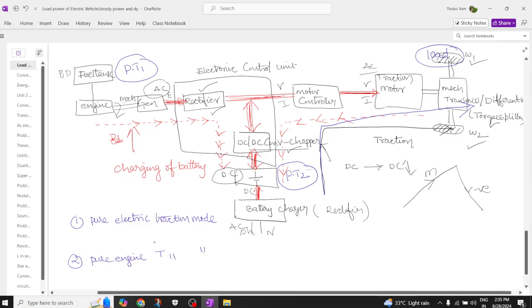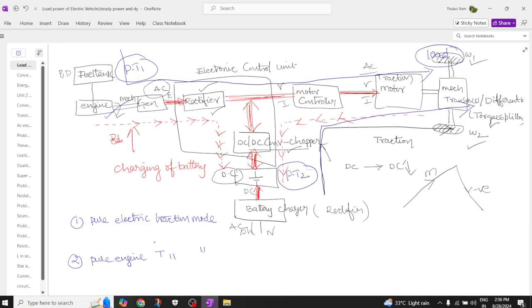The second mode of operation is pure engine mode. Power flows from the fuel tank to the engine, engine to the generator, generator to the rectifier, and then to the battery. From the battery it drives the motor — the engine propels the generator, which pumps energy to the battery, and the motor controller drives the vehicle.